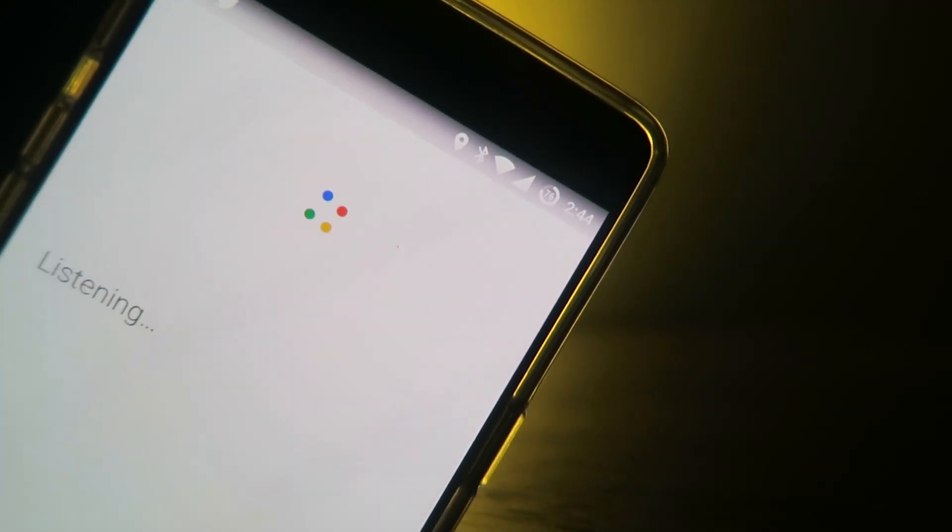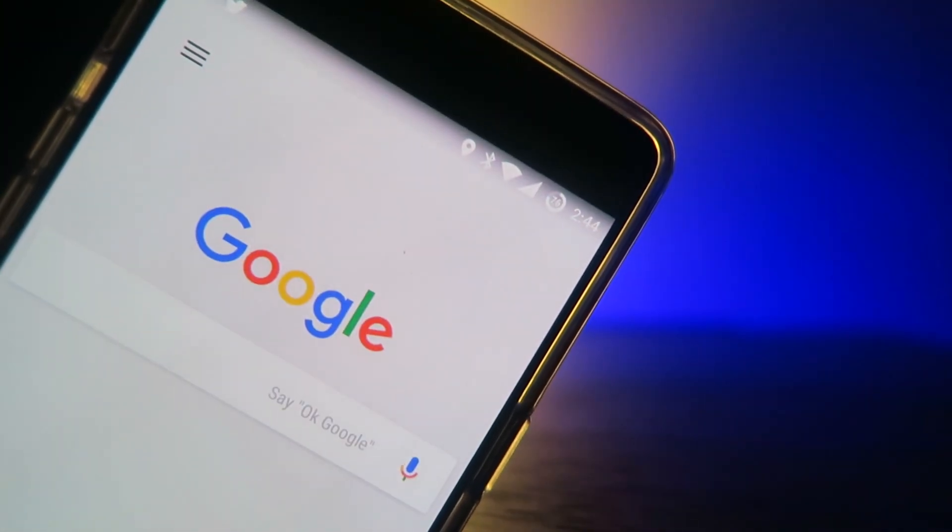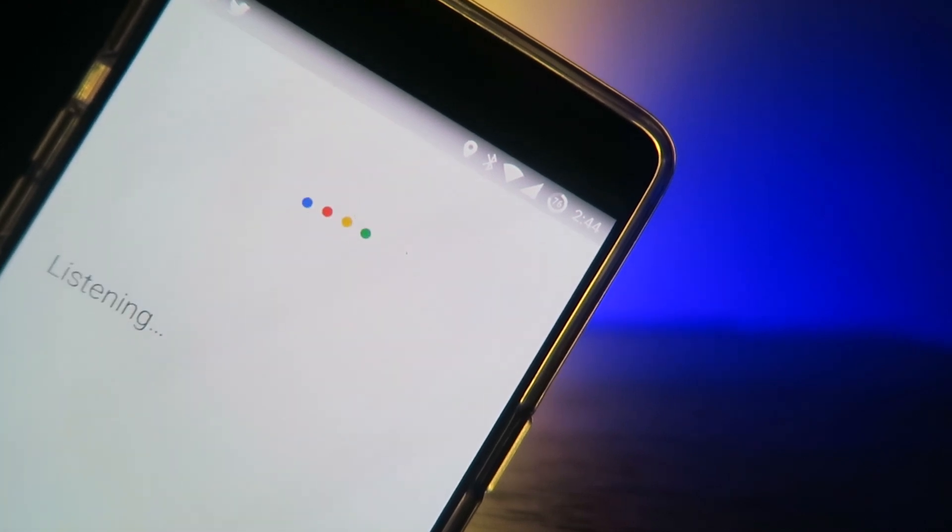Okay Google, turn on computer lights. Okay Google, turn off computer lights.